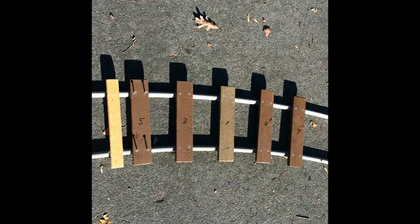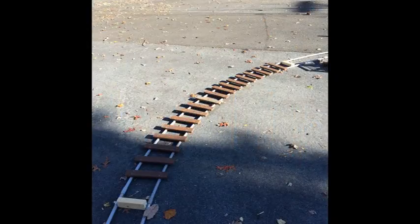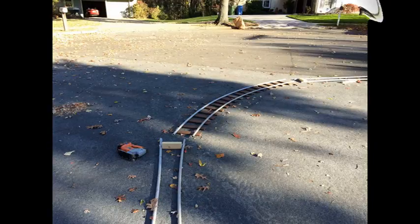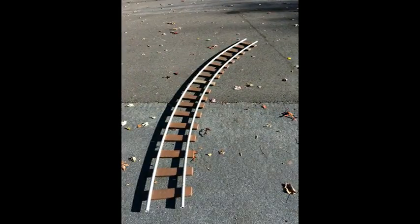Continue moving the track spacer to the right and then to the left to lay down the ties. Within half an hour you'll have a 10 foot section of track completed, albeit upside down on the road. Then cut out the track section with a jigsaw or hacksaw and disconnect it from the PVC circle for your finished piece of track.